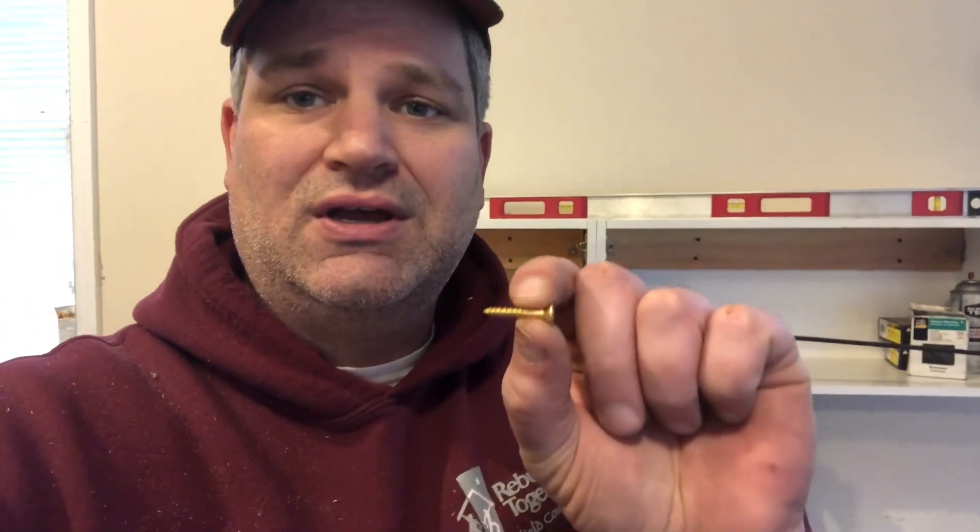Now I've clamped the two cabinets together and I'm putting one-inch screws between them to join them up. I'm drilling a little pilot hole first and using a hand screwdriver so I don't damage the particle board. I'm using a coarse-thread screw — I happened to have a box of one-inch brass screws laying around and they're working perfectly.